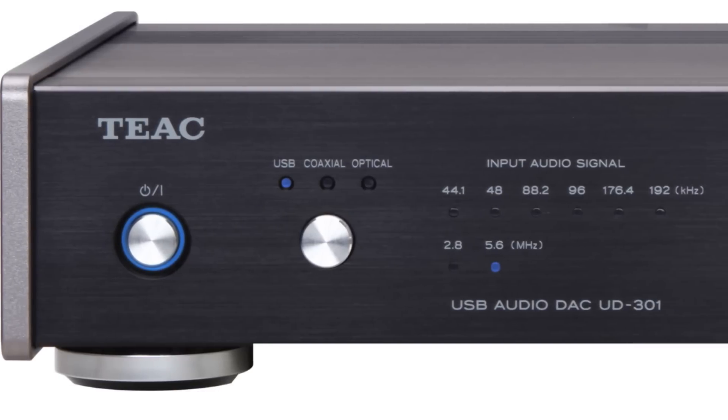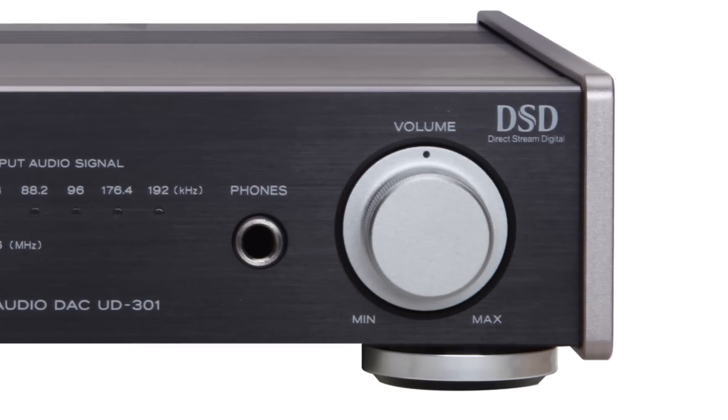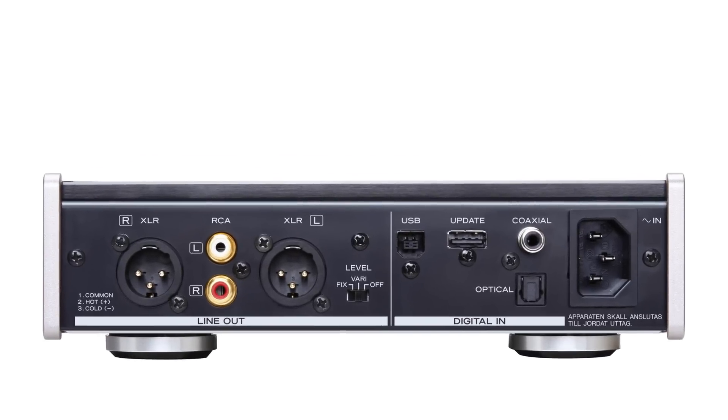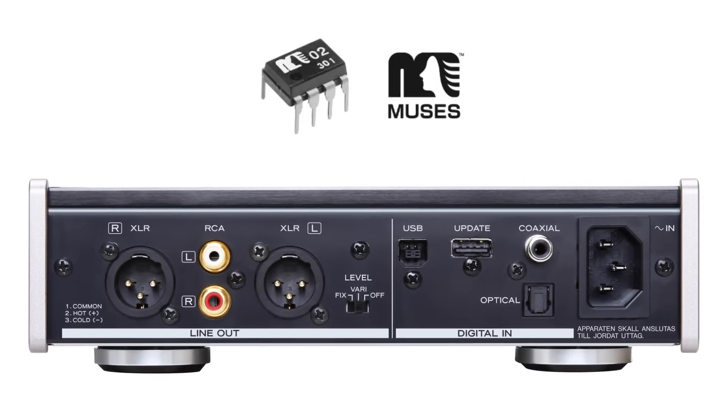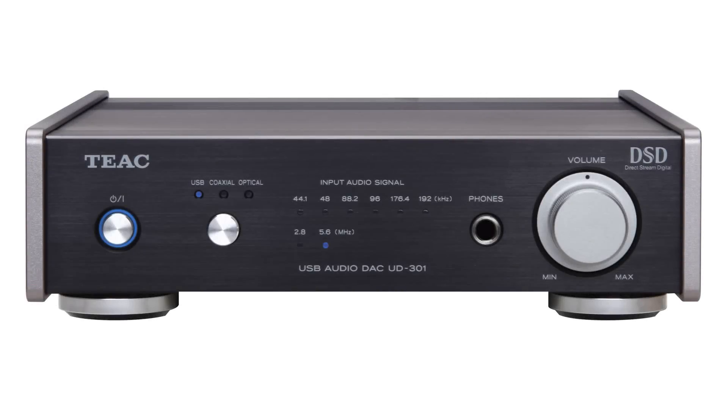Also, the UD-301 drops the amplifier in favor of a dual mono rail headphone amp design and a toroidal core power transformer. With a Muse op amp, this DAC is a top competitor among high-end digital audio converters.